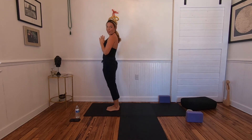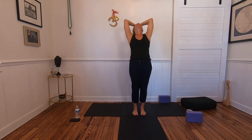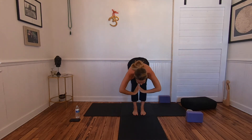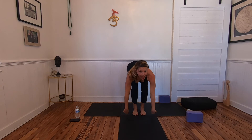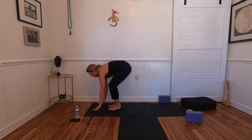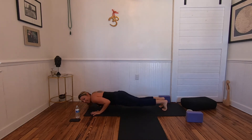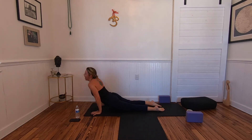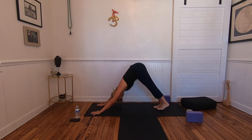Here we go. Inhale reach high, exhale fold in, inhale lengthen, bend your knees — exhale plant the hands, hop back. Inhale, exhale chaturanga, inhale up dog, exhale down dog. Breathe.